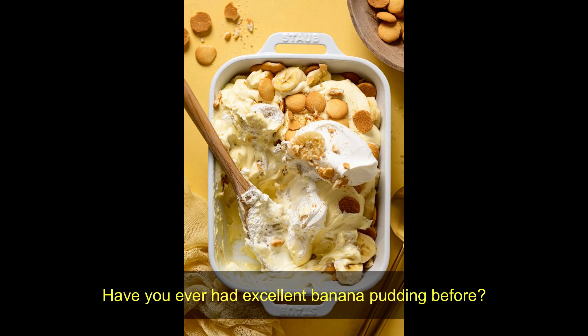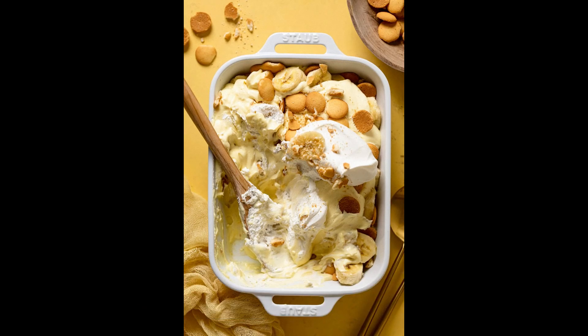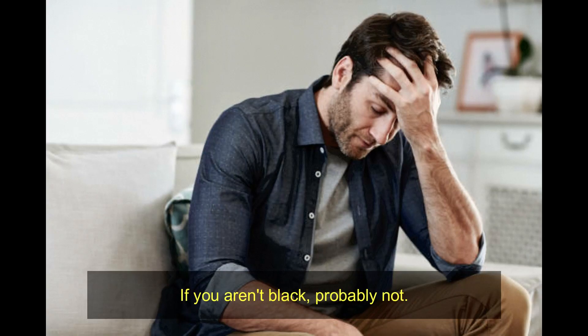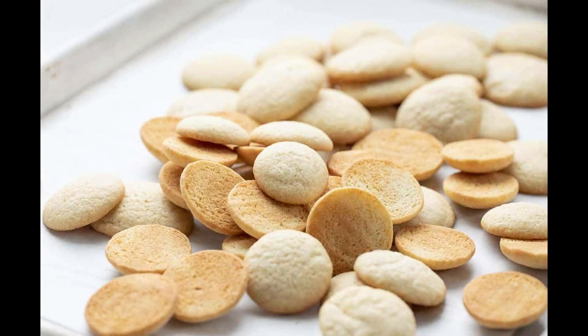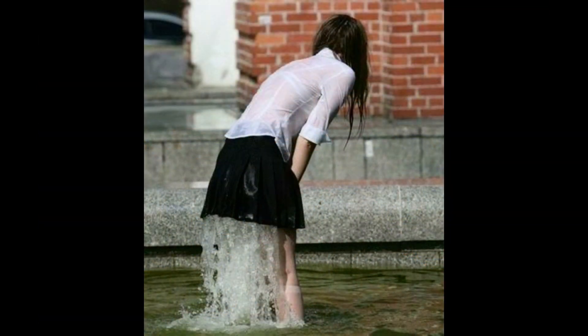Have you ever had excellent banana pudding before? If you aren't black, probably not. Like most black people, everyone knows the best part of the banana pudding is the cookie, of which there can never be enough. The problem is, the cookies — much like the undergarments of the ladies watching me — always get soggy. I have a solution.